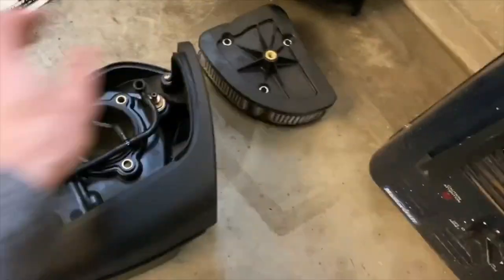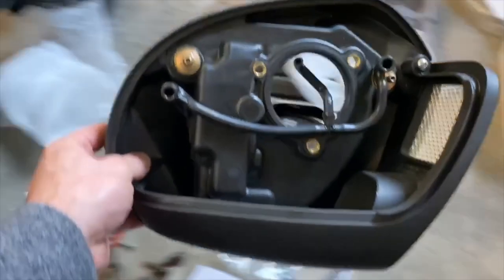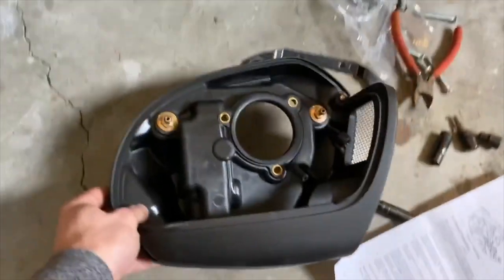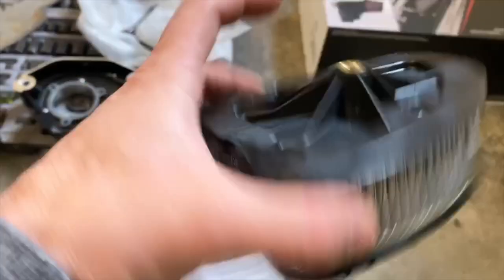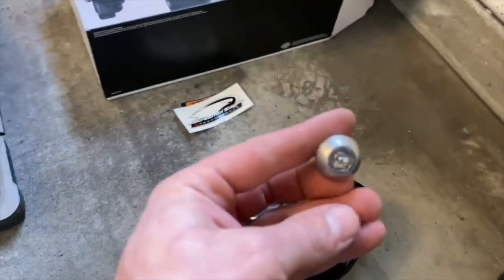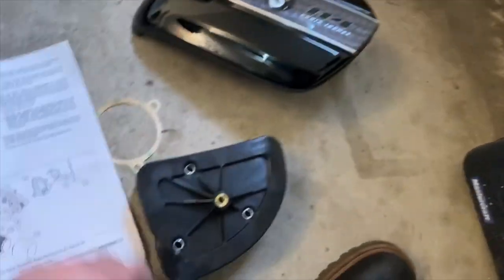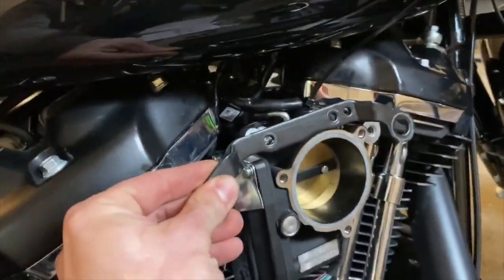To remove the factory intake, it's pretty simple — there are other videos out there on how to do it. When it's on the bike you've got this backing plate held on by two bolts. You remove those, but first you remove the three bolts that hold the filter on, and before that you remove the cover. The cover is held on by one bolt, then you remove the filter, then the backing plate.